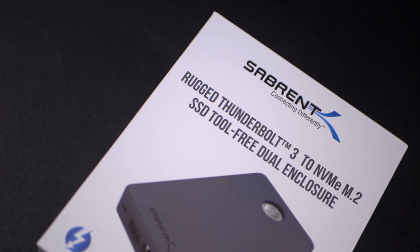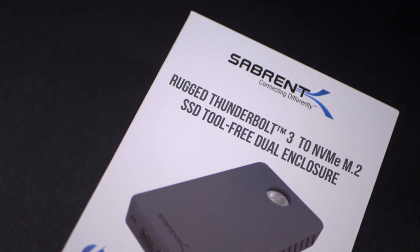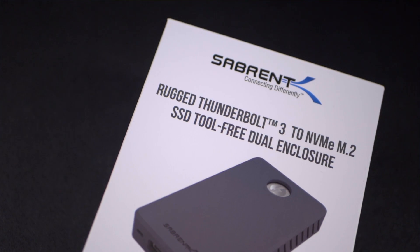Hi there everyone, this is Mike from Sabrent and I've got something really special for you guys. Today I'm going to be unboxing and talking about our Rocket XTRM-Q external enclosure.